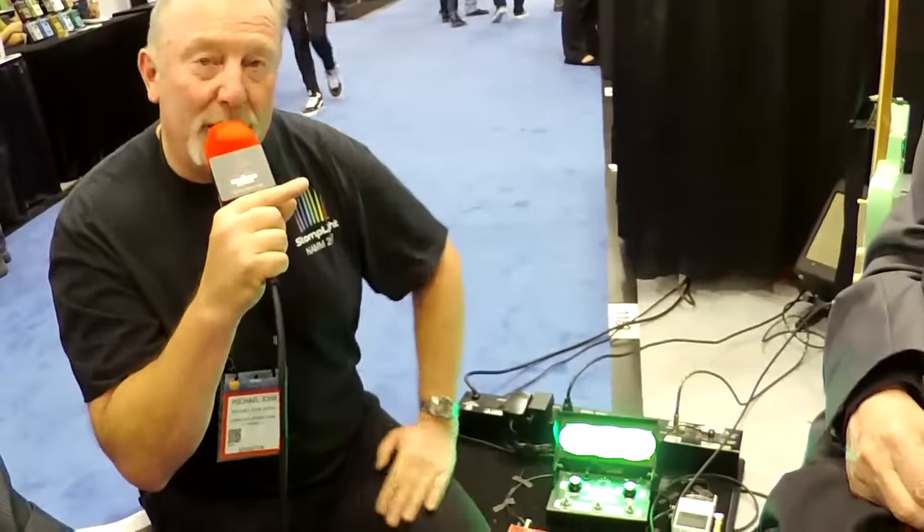I feel very honored today to be seated next to one of the great guitar players, singer-songwriter, producer, and also the inventor of a remarkable effect pedal — the wah pedal. His name is Del Kasher. I'm going to ask Del a few questions here, from one innovator to another — one very successful innovator to one just starting out. How did you get started with your invention of the wah pedal, sir?